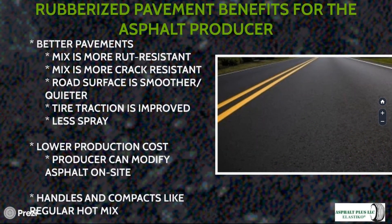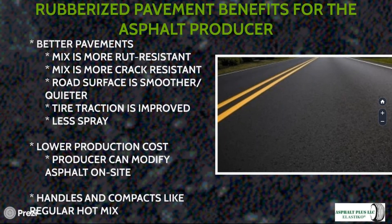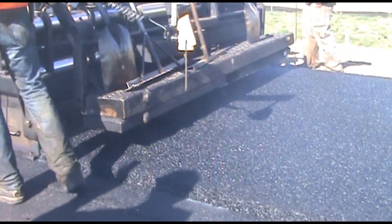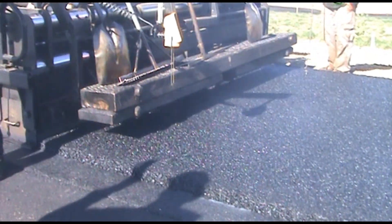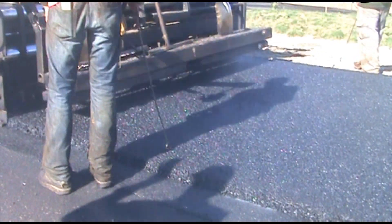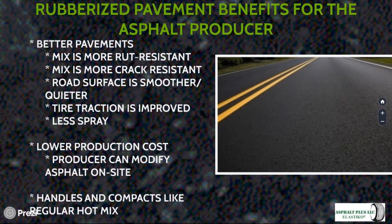The primary advantage of rubber in pavement is a better pavement. The two primary ways an asphalt pavement fails are through rutting and cracking. In addition to making the road more rut- and crack-resistant, the road surface is smoother, quieter, with better traction and less spray. Another benefit from rubberized asphalt is that with new technologies being deployed in the field, production costs are lower than before.